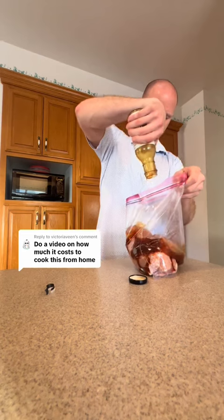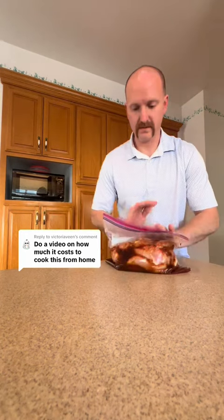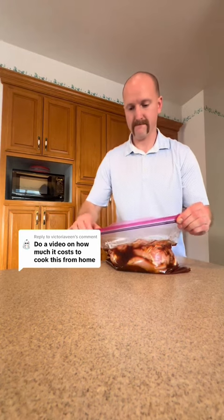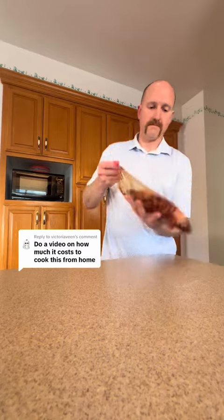I've got a pack of chicken thighs, seasoned it. Put it through a whole jar or bottle of low sugar teriyaki sauce with some soy sauce. Let it marinate overnight. We're going to stick it in the refrigerator. Make sure it's flat so it's nice and even.